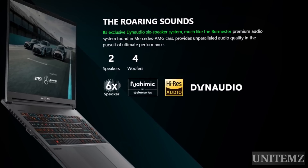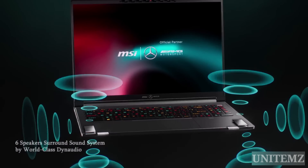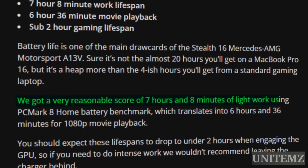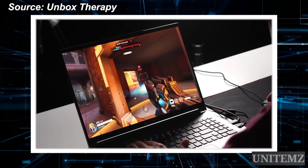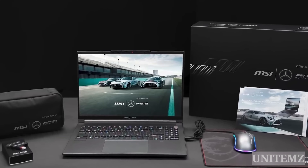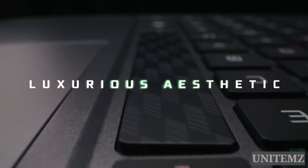It's worth mentioning that MSI also partnered with Mercedes-Burmester, a renowned audio component manufacturer, to create a speaker array for the laptop. The array of six speakers is excellent for multimedia playback. As for the battery, it's not the nearly 20 hours you'd get on a MacBook Pro 16, but it's far more than the four hours on a standard gaming laptop. TechRadar Pro reviewers achieved seven hours and eight minutes of running time with light use, equivalent to six hours and 36 minutes of 1080p movie playback. Enabling the graphics processor will reduce this to less than two hours, so if you need intensive work, bring the cable. This device isn't cheap — Razer or Asus sell laptops with similar specs at a more pleasant price point, but MSI includes a bunch of accessories: mouse, mousepad, USB drive, case, and cable ties, all adorned with Mercedes-AMG colors and logos. It's a nice touch, but the price tag still bites. My verdict? If you have the financial freedom and don't mind a relatively short running time, this laptop's a solid choice.